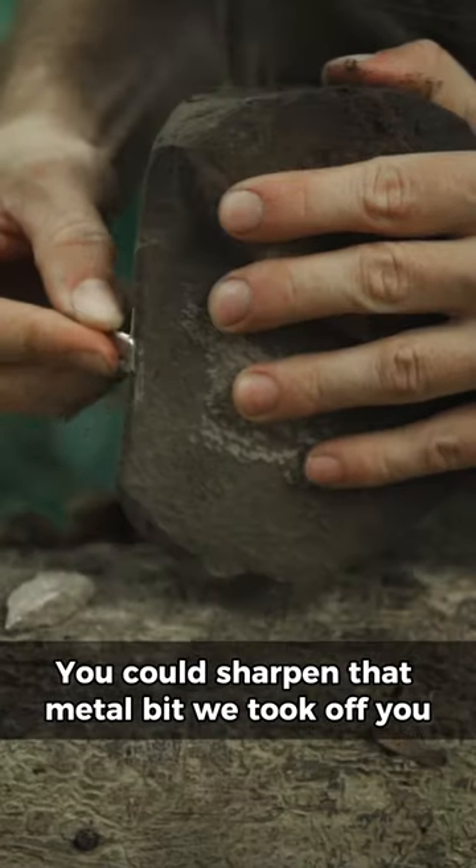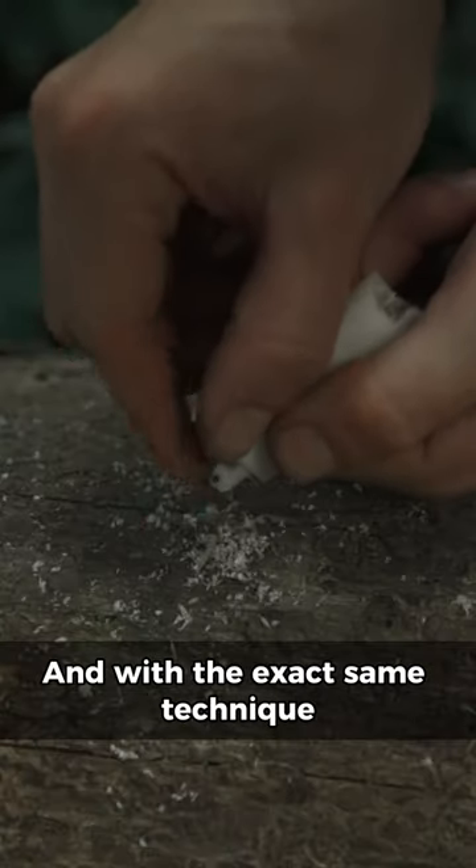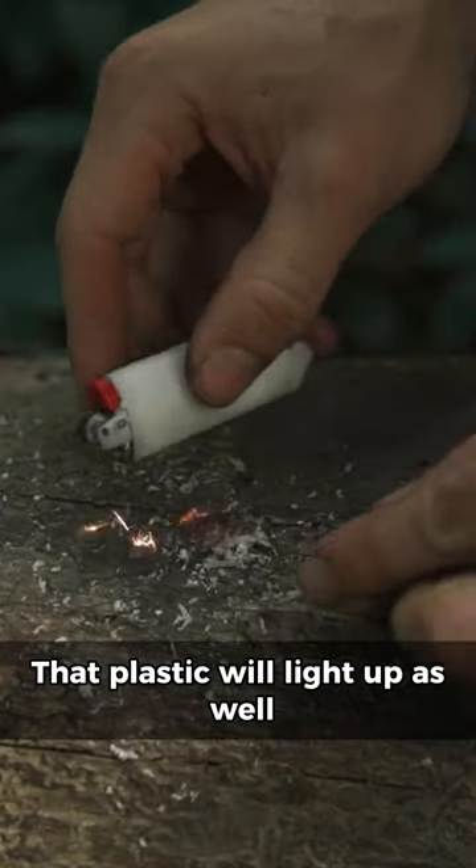And if you don't have a knife, you could sharpen that metal bit we took off, use it to scrape down the actual plastic of the lighter. And with the exact same technique, that plastic will light up as well.